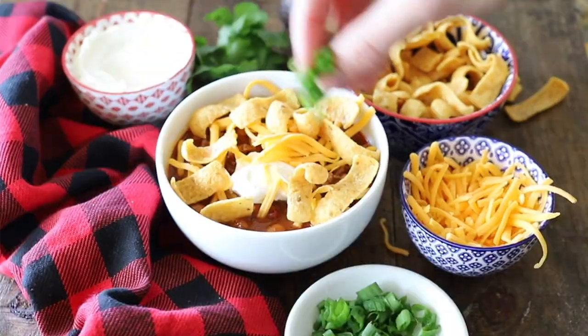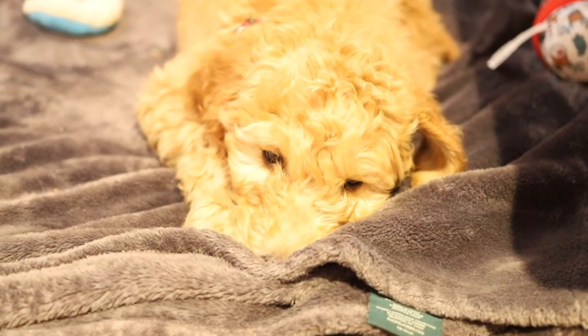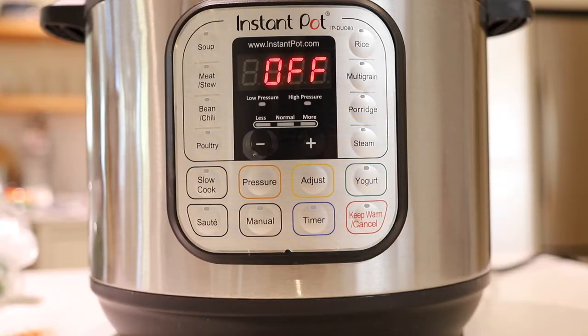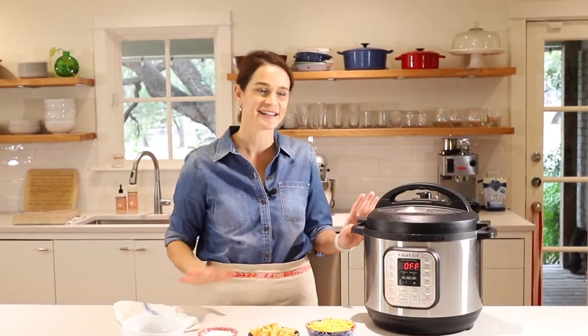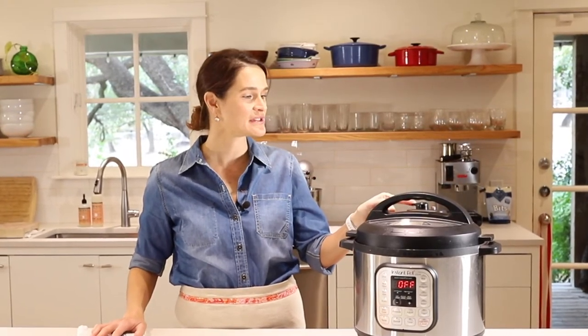Today is such a perfect day for chili. It's cold and kind of drizzly outside, we've got a fire going, the puppy's sleeping by the fire, and football's on. It's just so cozy inside and nothing sounds better than a warm bowl of chili. Okay, so this is done. We're just going to release the steam now, which is kind of violent — just be careful, it's really hot. We're going to move the knob from sealing to venting and it's going to shoot out the top. Just want to warn you before we move it to venting.